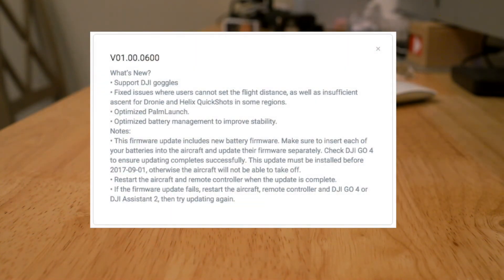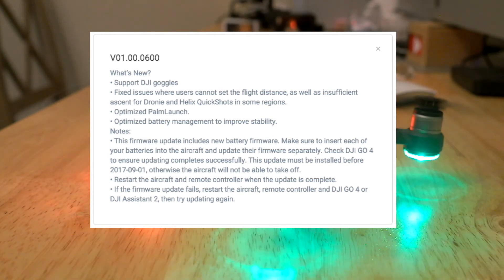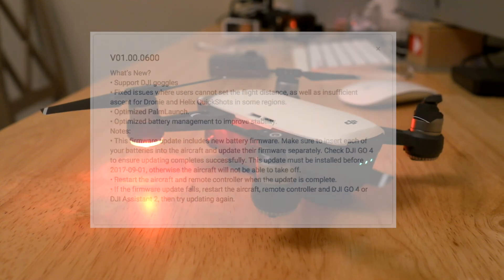This is the list of things that are included in this series of firmware updates. Like I said, if you ain't updating, you ain't flying. Peace out and subscribe.